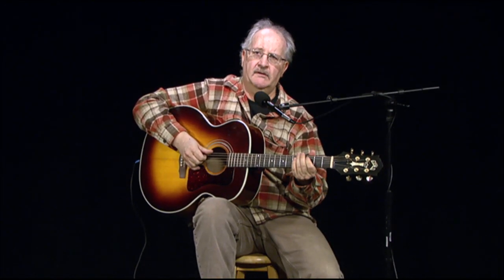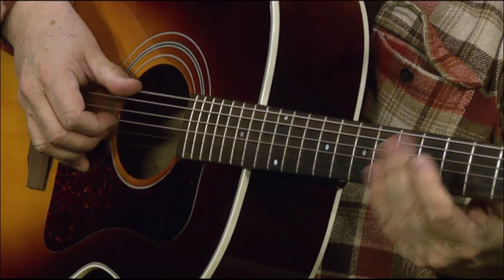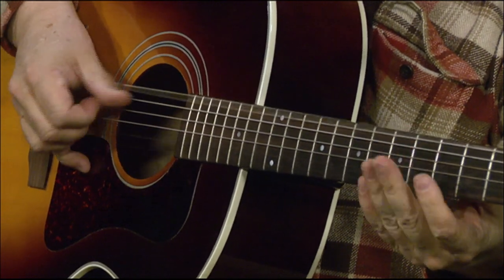So sometimes I will use my picking hand and I'll just go... Use that for rhythm.